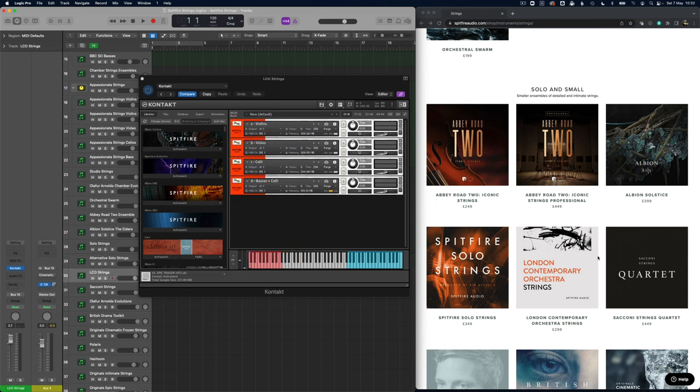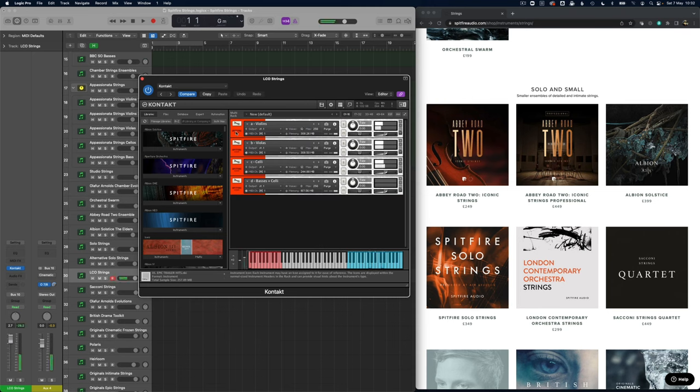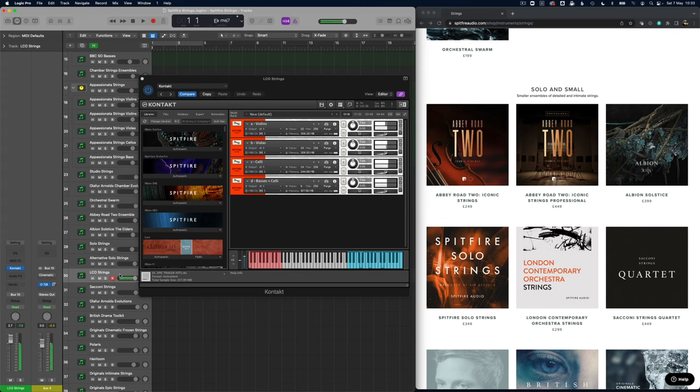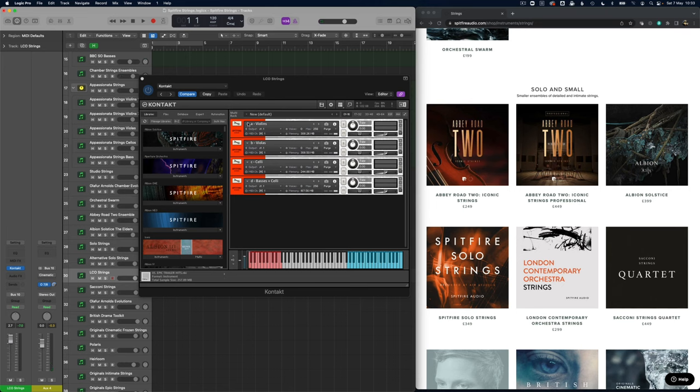Also in this world of slightly more alternative techniques, the LCO Strings is a great package — loads and loads of alternative techniques. Listening to the vivid longs here, and comparing this sound back with the Chamber Strings sound, it's definitely a different style of performance. The difference here is that there isn't an ensemble patch within LCO Strings, so if I were to use the Chamber Strings individual sections I might get something closer.